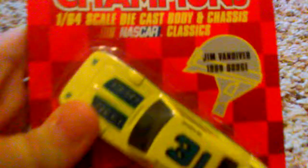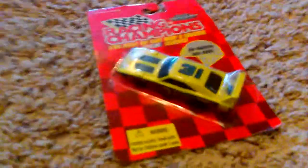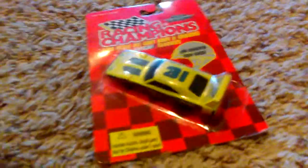Hey guys, Triple A Cup Series here with another diecast review for you. Today I picked up at an antique mall for at least $3.75 a Jim Vandiver 1969 Dodge with the super cool spoiler thing. I got this earlier this morning and I wanted to do a diecast review of it.